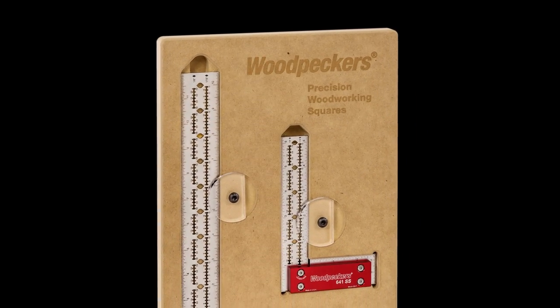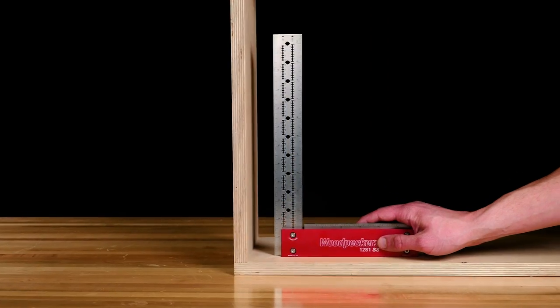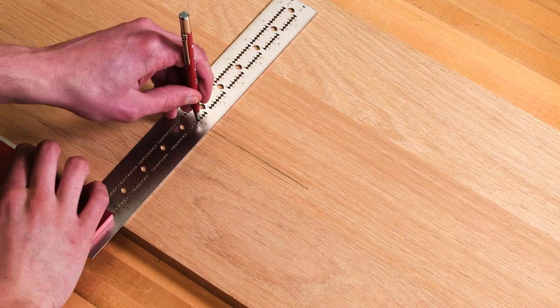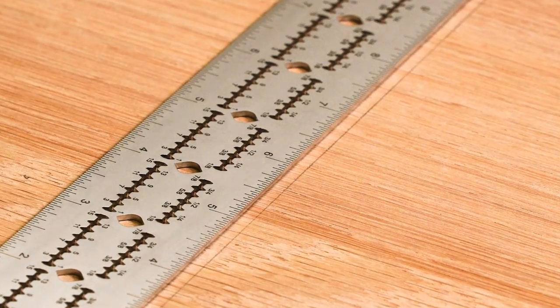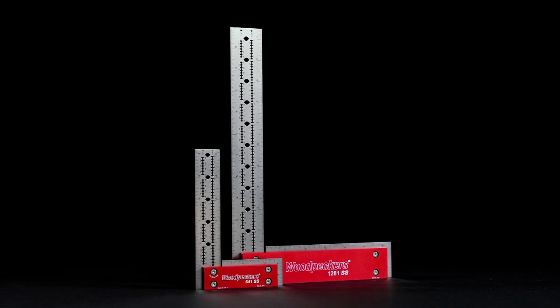The innovative features of the 641SS and 1281SS make for more efficient and accurate measuring and layout work. And like all Woodpecker's products, they're precision made in the USA.